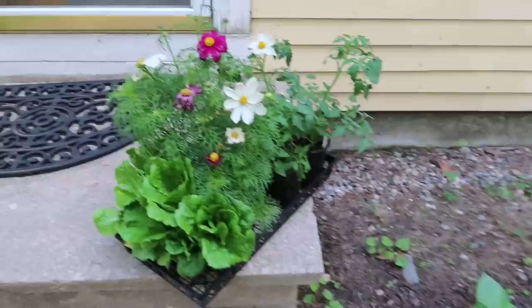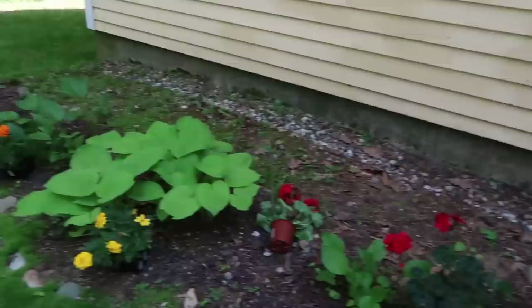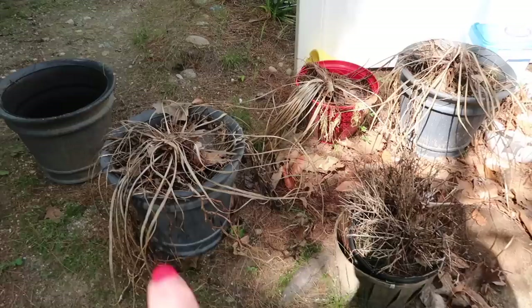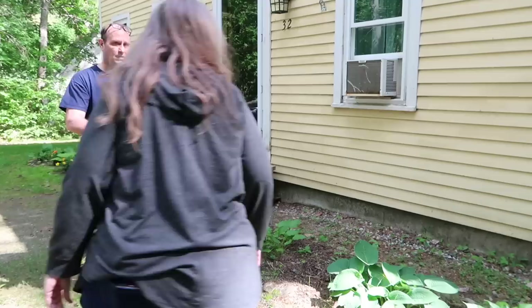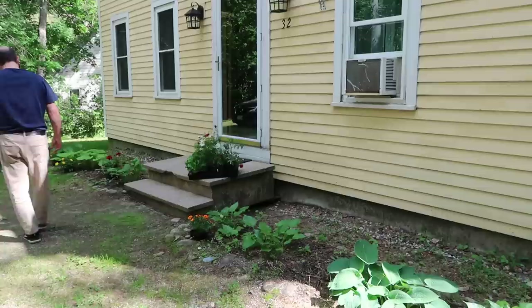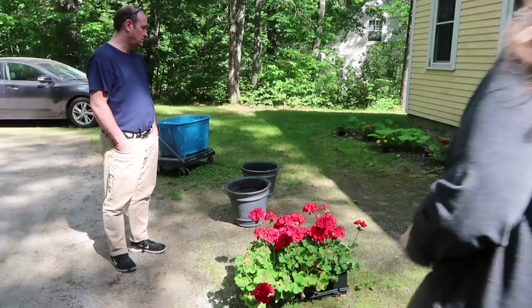I have some marigolds here and over there, and some random geraniums too. I have some marigolds to keep the deer off my hostas, because deer tend not to like marigolds. I knew I had these pots from last year, so we're going to empty them, put in some newer soil, and use those — that also saved money. The yellow and orange marigolds I spread across as much as I can, because their job is to keep the deer off the hostas. Then the two buckets are for these geraniums.